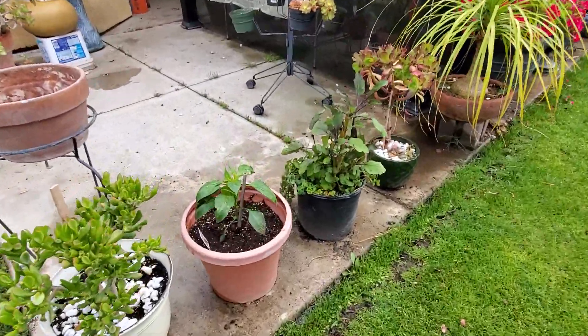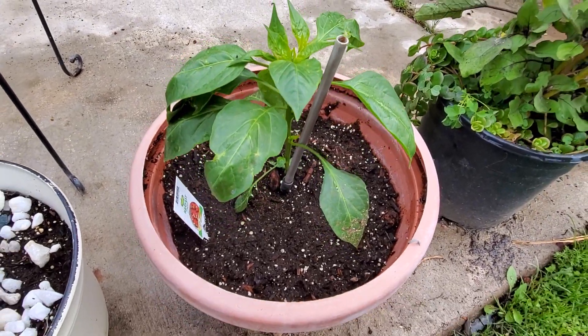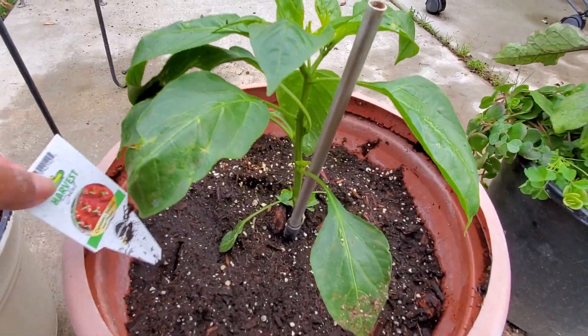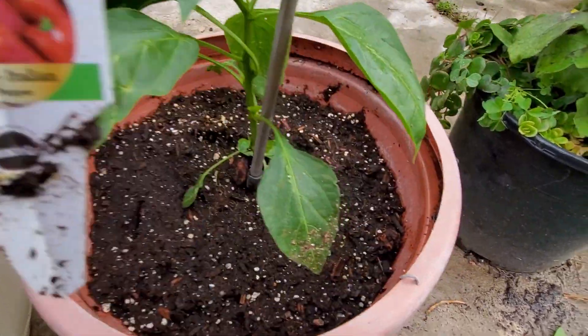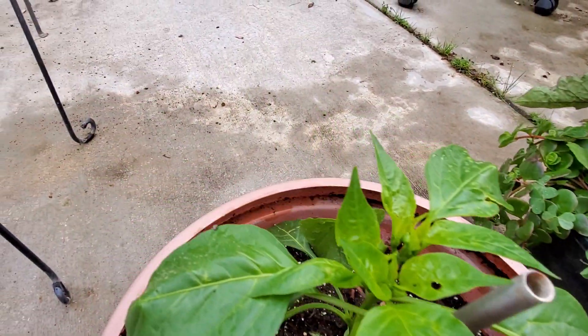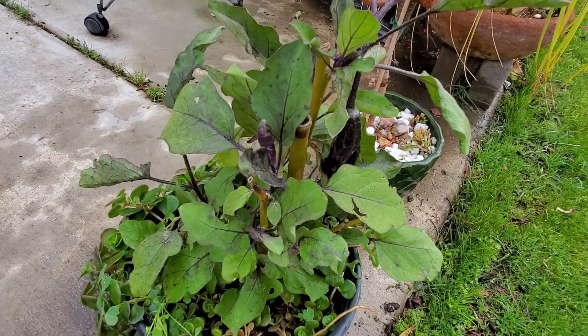I have to show you the red bell pepper that I put here in the pot. This is going to be the color of that, and right now it's still in bloom. And one of my eggplants has a fruit.